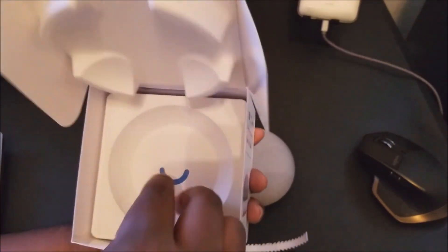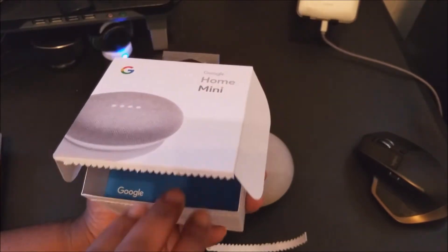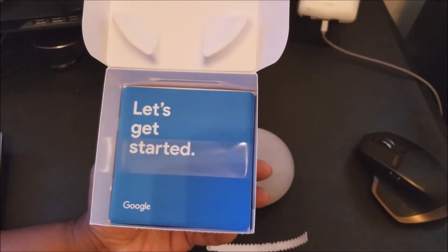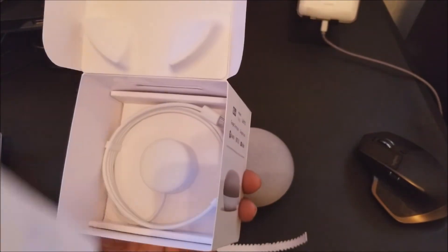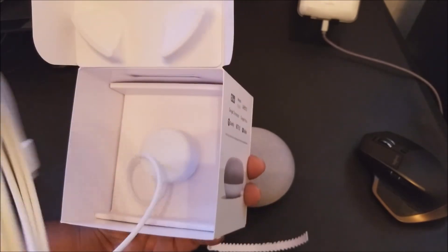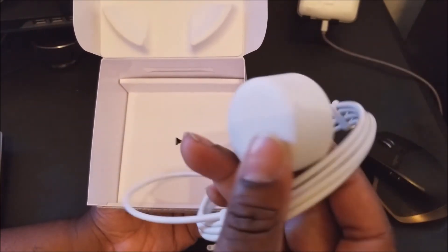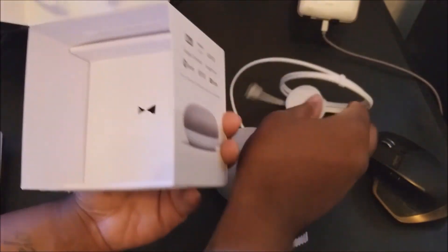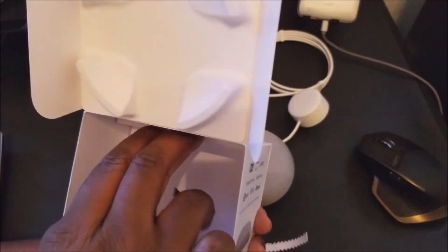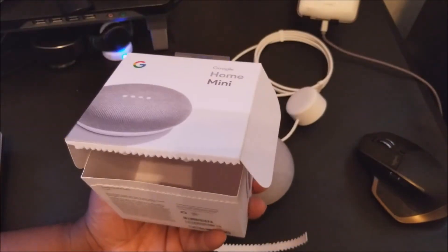So I'm just showing y'all what's in the box. You pull this out, got some 'Let's Get Started' paperwork — I'm probably gonna need to read that because this is not my repertoire. Got a micro USB cable. I don't know if I'm gonna utilize that depending on how I set it up. And that's all you get in the box.